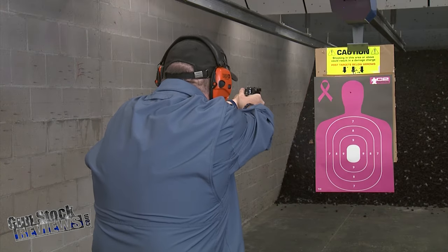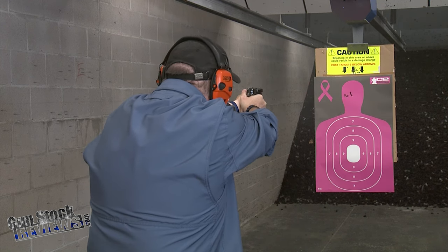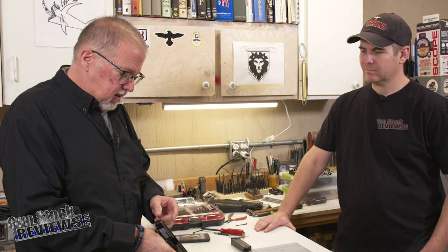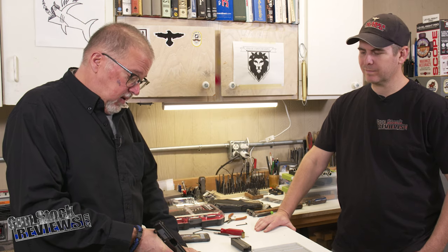We tried it and it's a really accurate pistol. I shot it at 10 yards and it was incredibly accurate. The sights suck, though — it's a little bump in the front and the standard rear sight, not much bigger than the 1911 World War II sights.